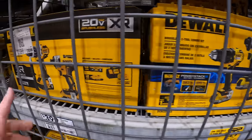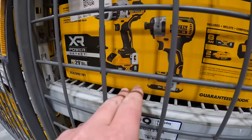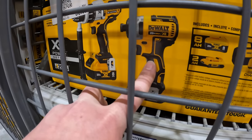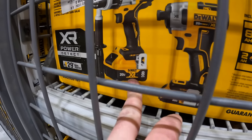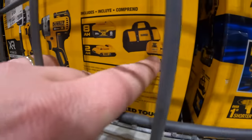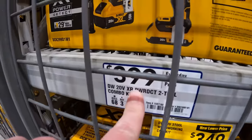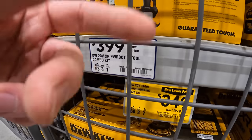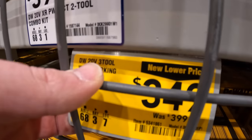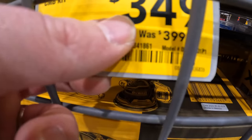I haven't seen Power Detect in a while and I'm hoping they bring out Power Detect sales again. This is the Power Detect hammer drill and the 887 impact driver, an 8-amp-hour battery with 21700 cells, a 2-amp-hour battery, a fast charger, and a bag for $3.99 — that's the regular price, not a special.